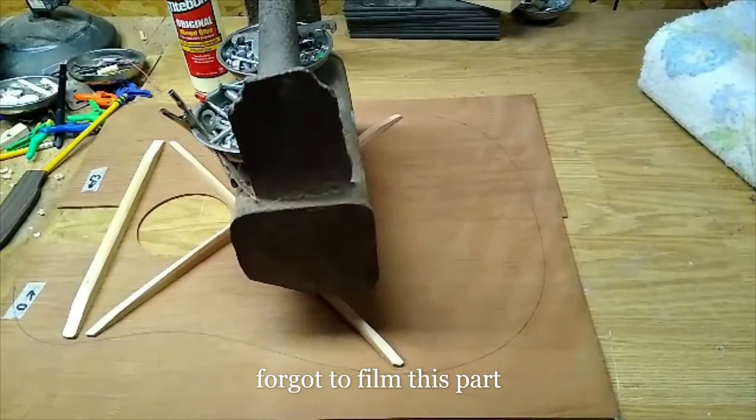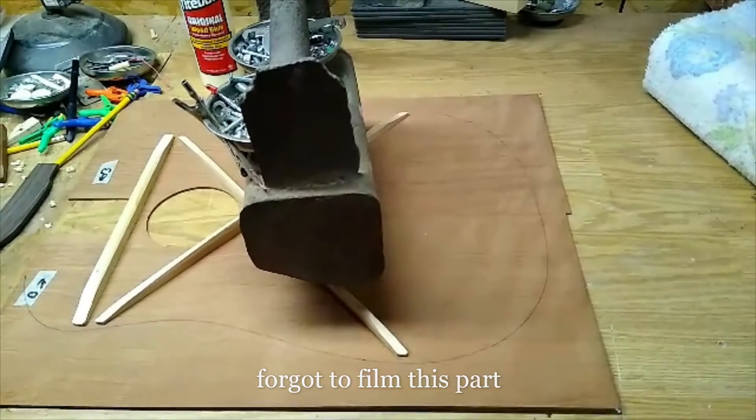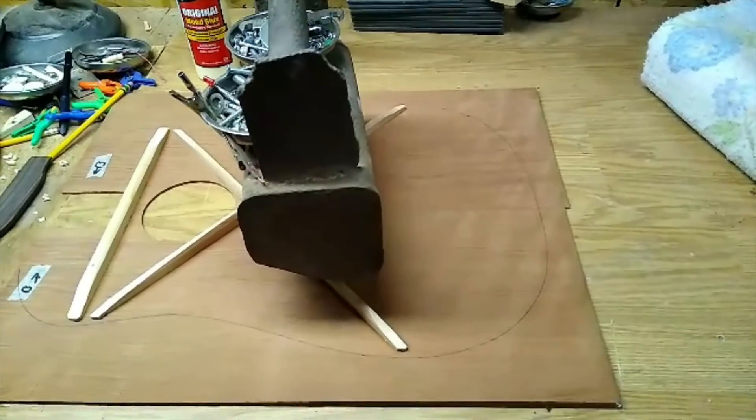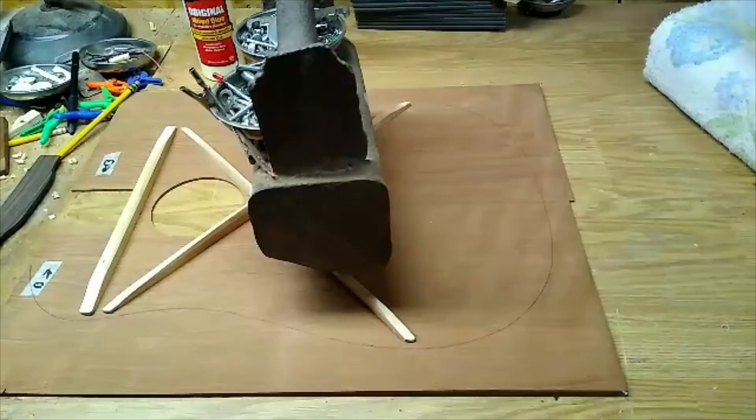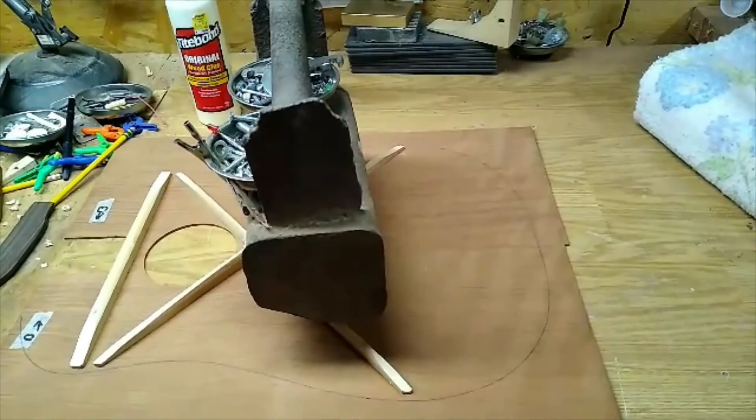When I had the body on there I also traced around it — I forgot to film that or explain it. But I'll take the bandsaw and trim that down; it'll be much easier to work with from here on out. I'll trim that down.